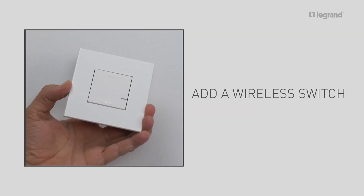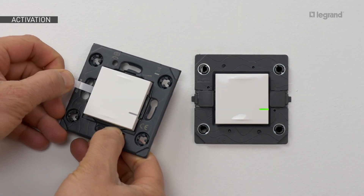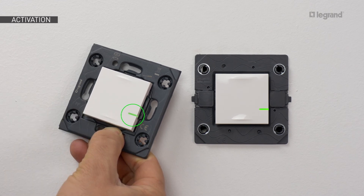To add a wireless switch, remove the protection tab from the battery. Press briefly at the bottom of the switch in order to activate it. The LED blinks green and goes off.